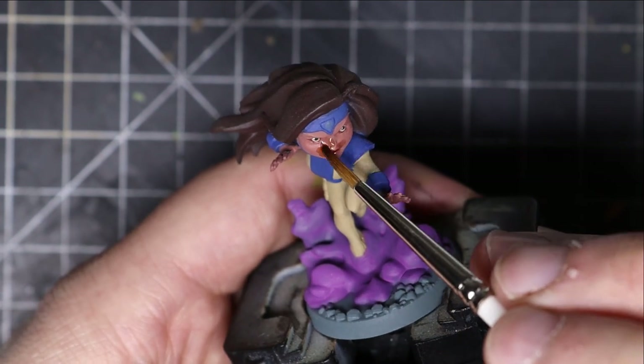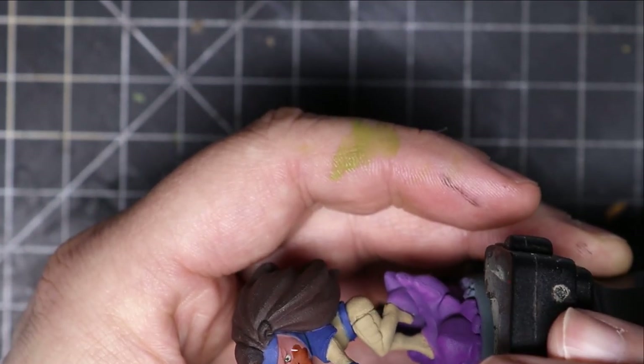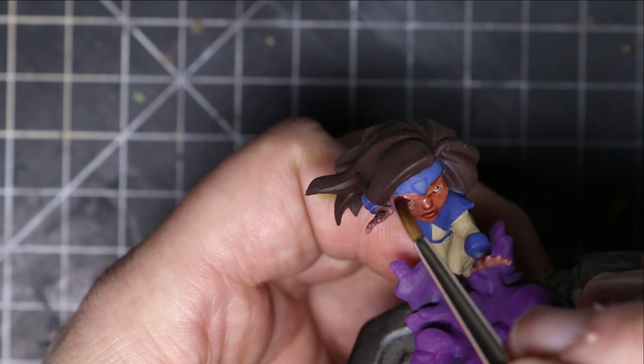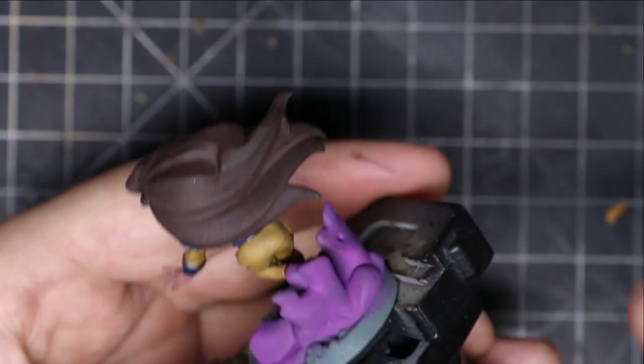Now we're going to do some washes. I did a flesh wash on her face, Sepia for the yellow areas, a Purple Tone for the purple cloud below, and a Dark Tone for all the blue areas.